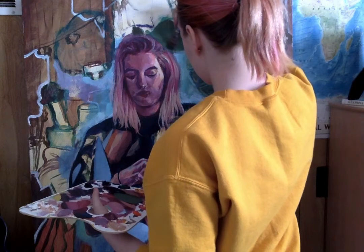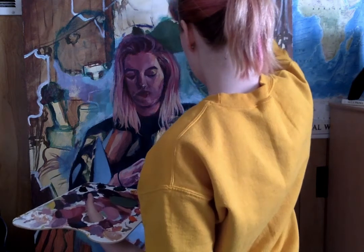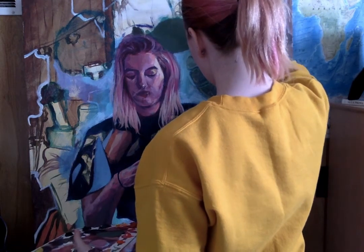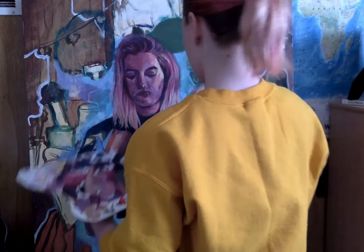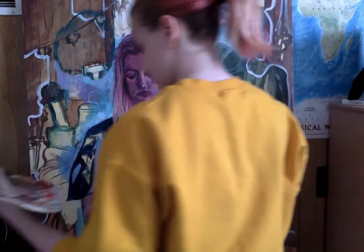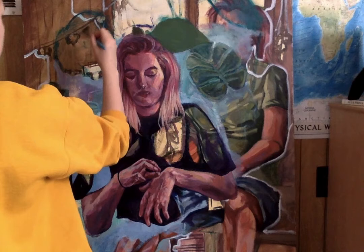In the next couple clips I am sped up, just to make these clips shorter, but I wanted to show what it looks like when I'm putting in those base tones and filling in these blocks of colors to make it easier to work on this background.